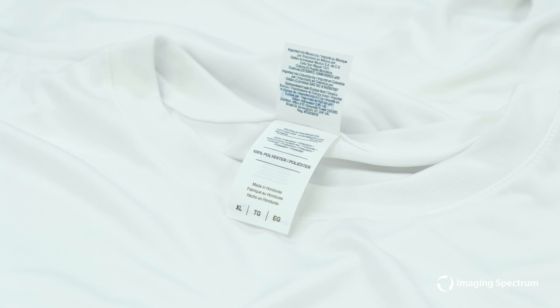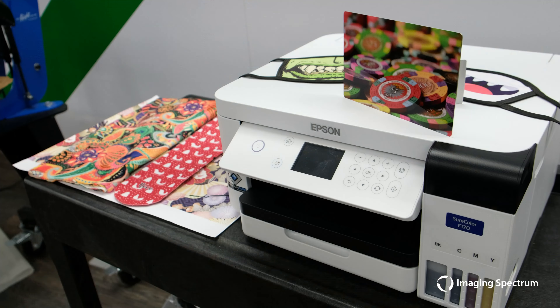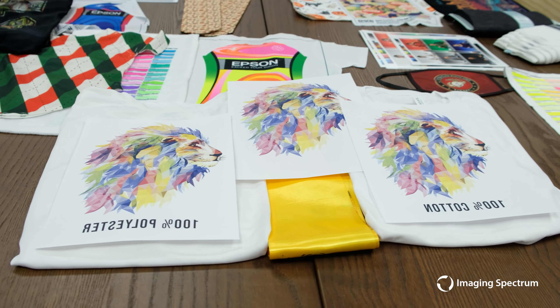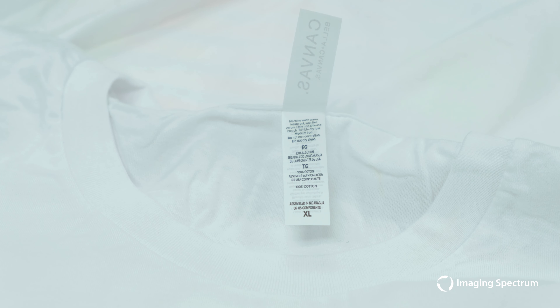Sublimation is truly made for polyester and poly-coated substrates, preferably with a white base if looking for color accuracy. Today I'm going to show you three different transfers. The first will be onto a Gildan 100% white polyester garment, the second onto a Belen canvas 100% white cotton shirt, and last, to show you how it takes onto other dyed polyester materials, a yellow stole.